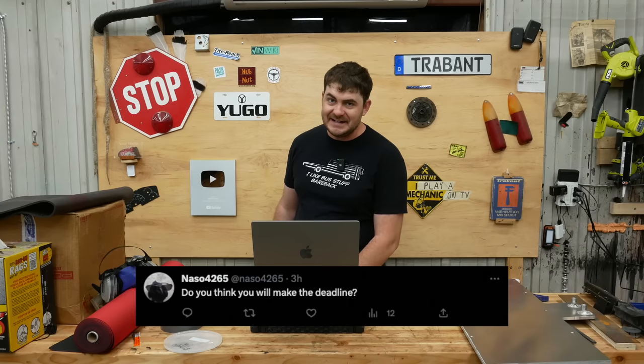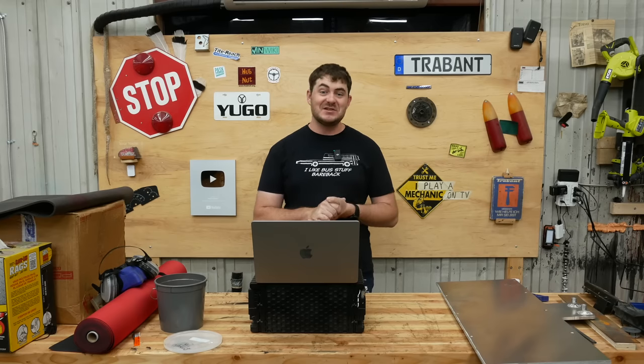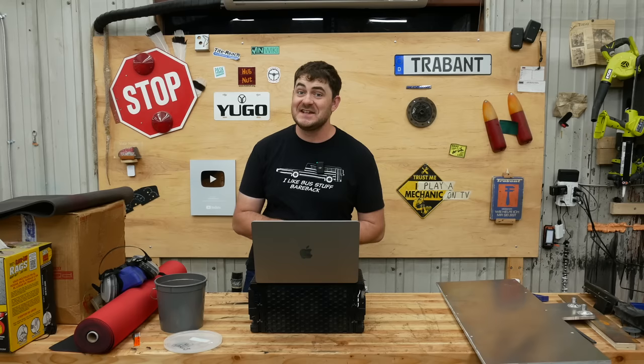Do you think you'll make the deadline? I hope so. Do you know how much it has cost so far? I've got a spreadsheet where I'm tracking the major expenses, and so far that spreadsheet is up to $32,000.